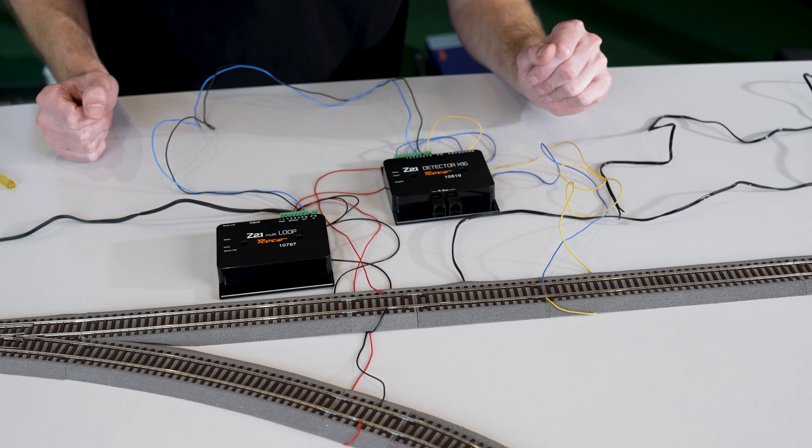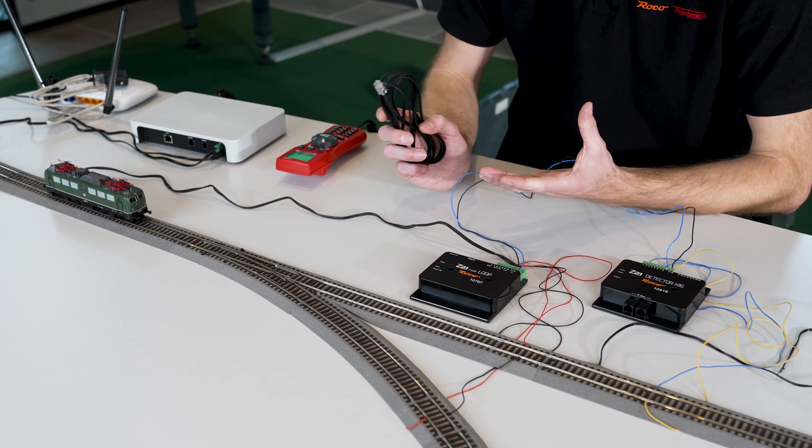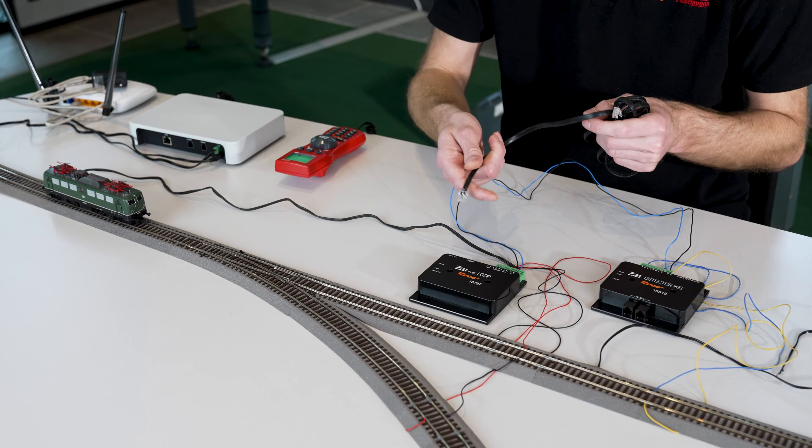To display the feedback module in the app, the feedback module must be connected to the control center. Take the CAN bus cable and plug it into the feedback module as well as into the CAN bus port on the Z21.